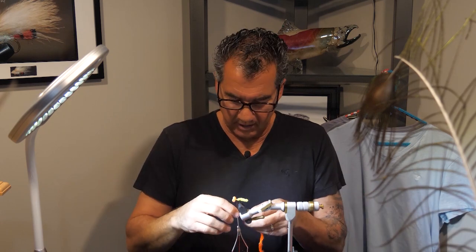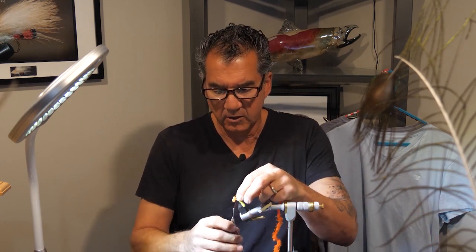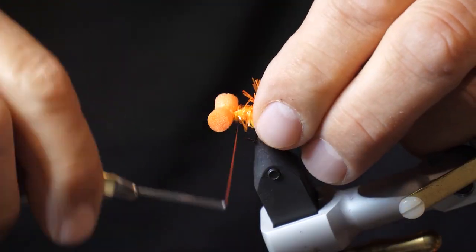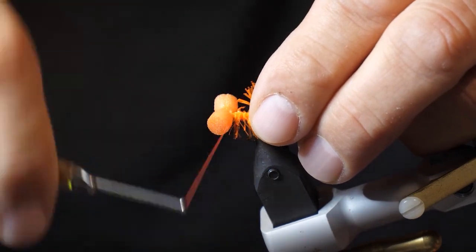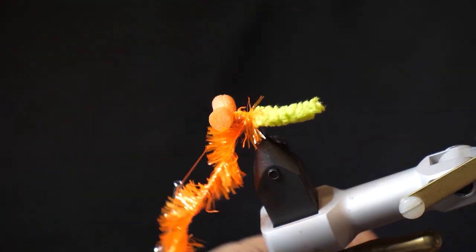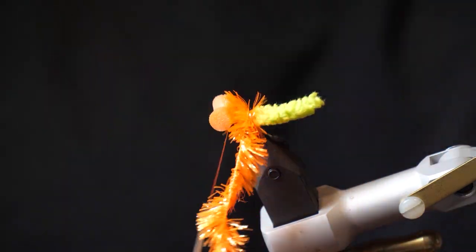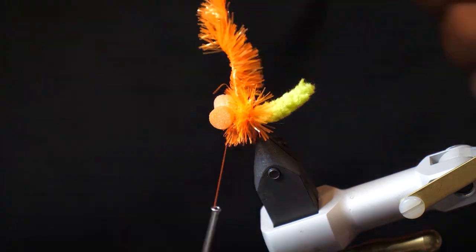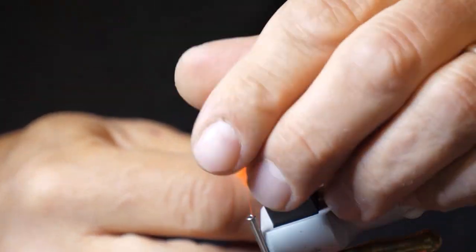Now that we have the tail tied in, I'm going to take my orange jelly fritz — it's a safety orange, I like this color the best, it's quite fluorescent and bright. Tie it in the back, and then we're going to take about three to four wraps, and then tie it off behind your eyes.